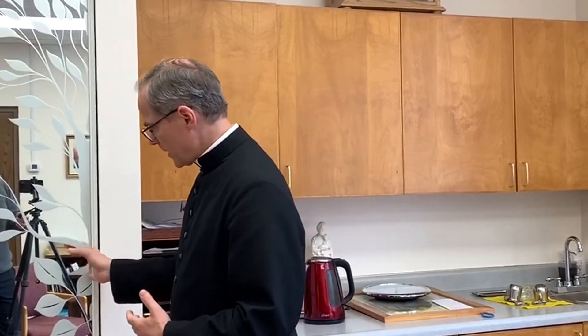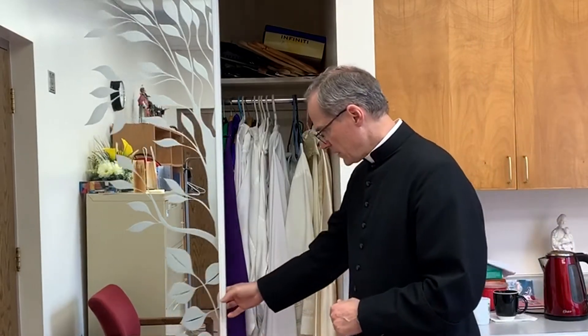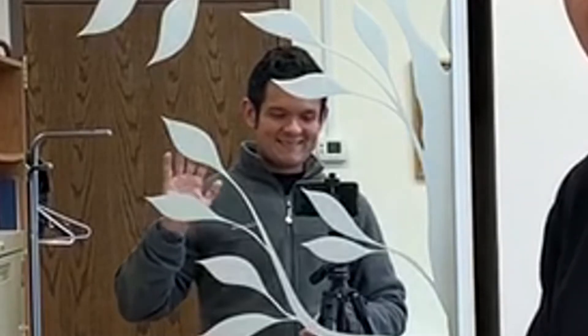In this office we also have the sacristy, so a lot of my vestments are here, whereas some of the vestments are in the other sacristy behind the altar area, which is where the Extraordinary Ministers of Holy Communion and the Lectors get ready. As you can see there is a mirror here, so you could probably see Roberto, my cameraman.